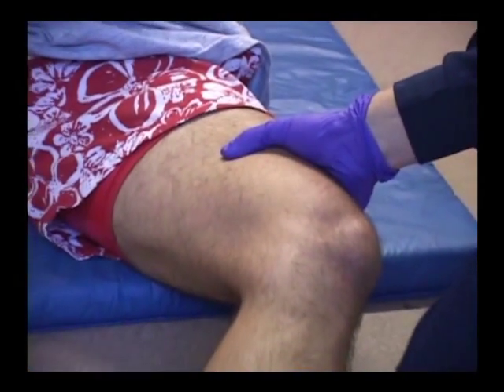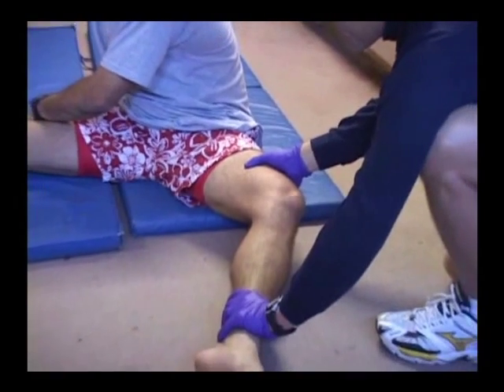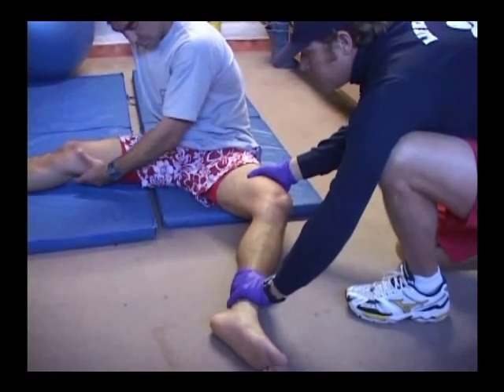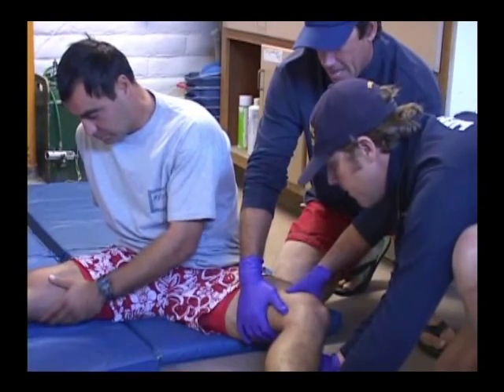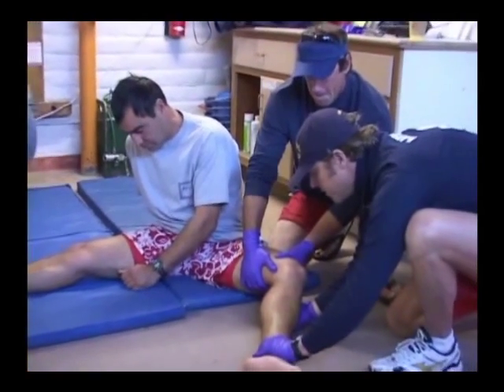Apply constant yet gentle long axis, that is, in-line manual traction on severely deformed long bone fractures. Return the extremity to its normal anatomical position with an assistant supporting the extremity under the suspected fracture site.